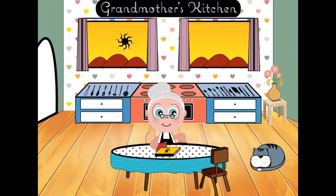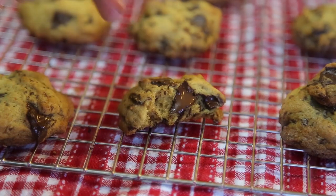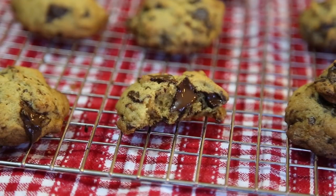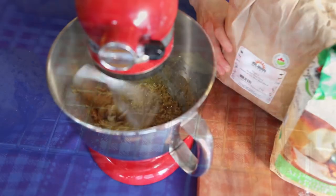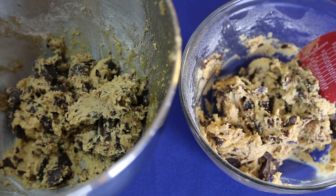Welcome to Grandmother's Kitchen. Today let's make chocolate chip cookies. In this video we are making a gluten-free chocolate chip cookie that directly substitutes all-purpose flour with organic brown rice flour.